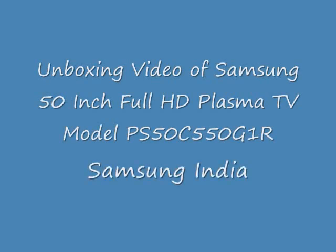Hello everyone, this is the unboxing video of Samsung 50 inch plasma TV model 50 C550S supplied in India. Here you can see the box — it's around 1.2 meters in length and almost 40 centimeters in width. The delivery persons are unsealing it. The unit itself is pretty long and came to my house through a big minivan.